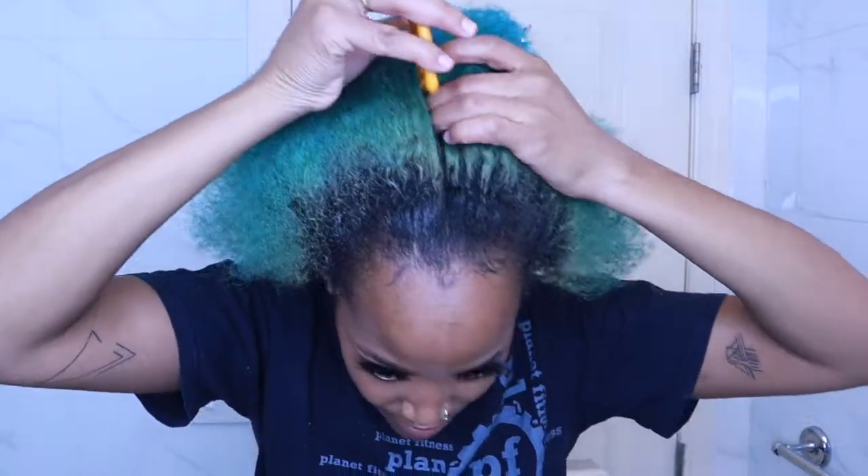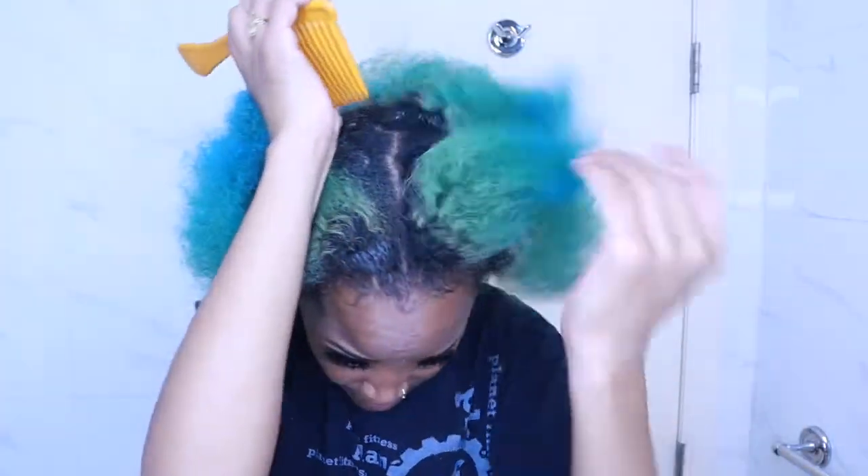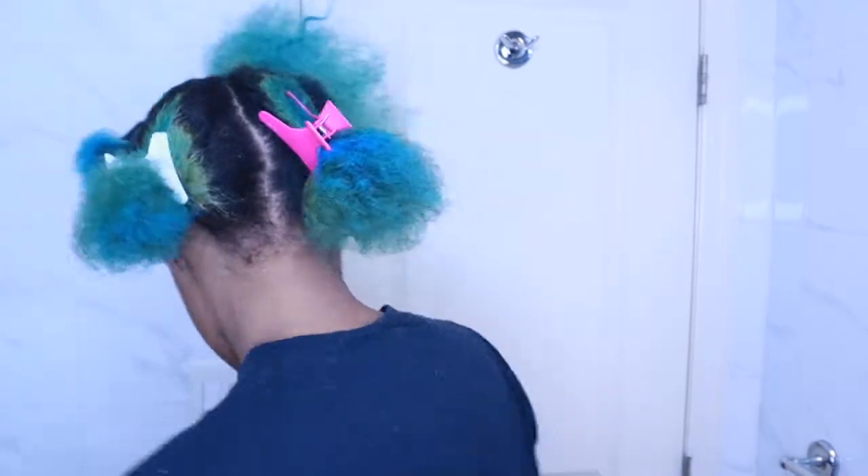Okay, let's get into it. So what I'm gonna do is section off my hair. You can grab some clips like these — some butterfly clips. All right, so as you can see, I've sectioned off my hair and I left one section out. That's the section I'm gonna start with, and then we're just gonna have fun.